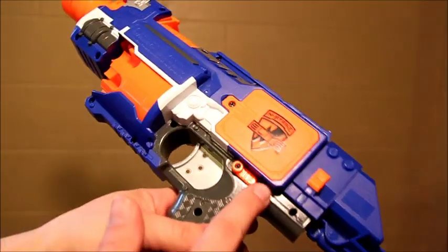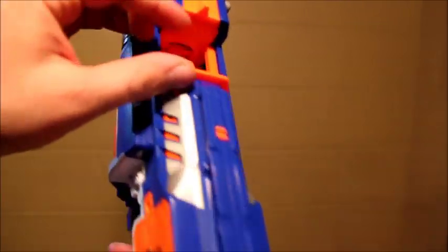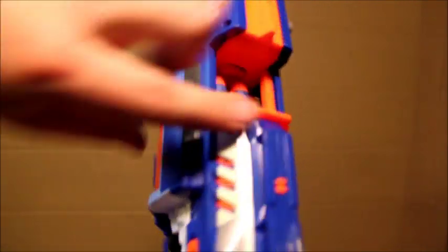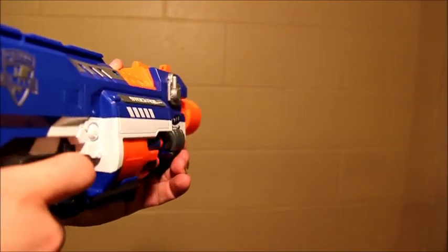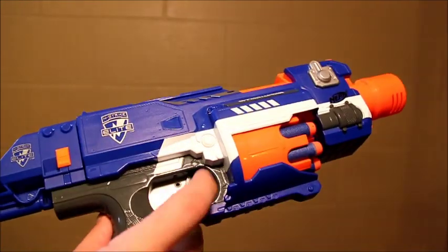Still got a power switch over here, and you've still got three AA batteries. You can still disable the motor, got the safety up here for the jam door hatch, and it's still semi-automatic. Still got pretty good ranges, slightly lower on this one just because it's the international version.